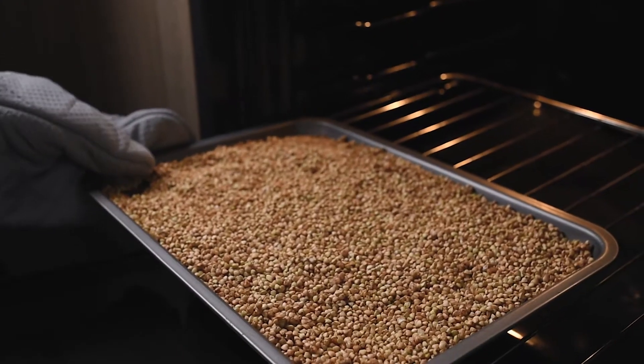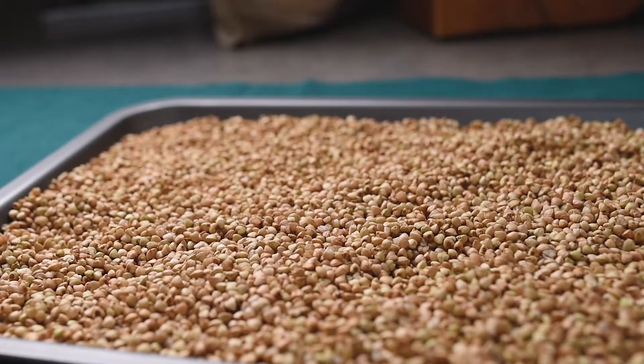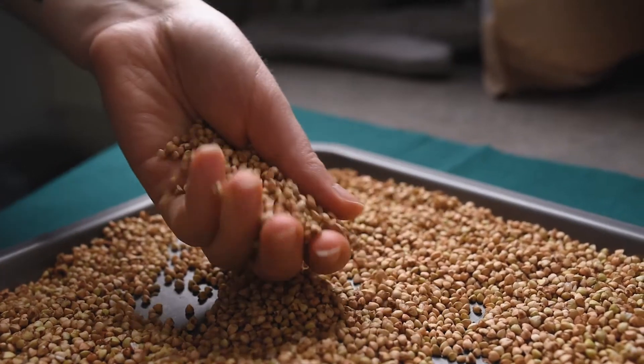When the buckwheat is dry, just remove it from the oven and let it cool for about 5 to 10 minutes. The groats should feel dry and they're extremely clean.